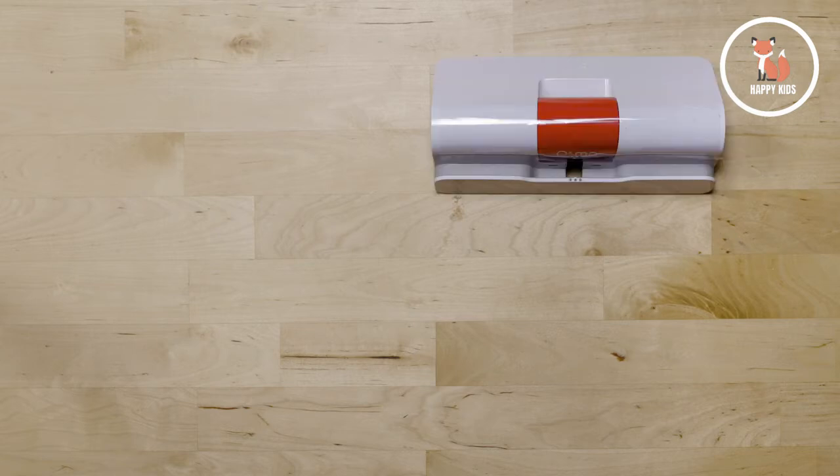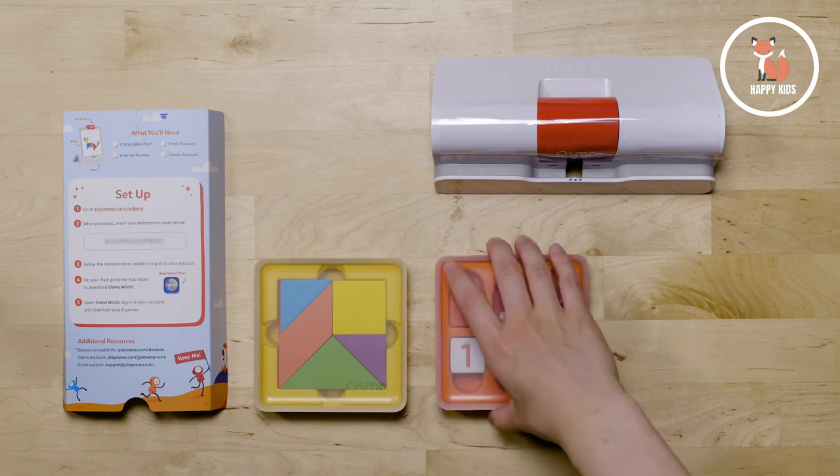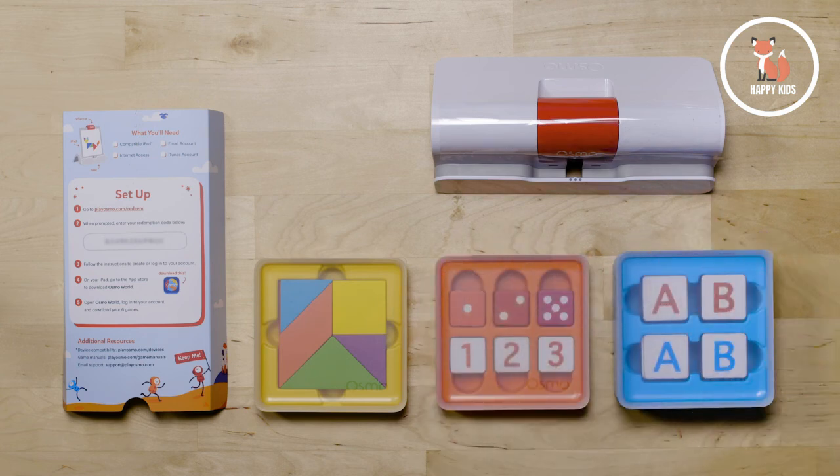When you open up your kit, you'll find an Osmo Base and Reflector, setup instructions, and three plastic storage containers with the tangram, numbers, and words pieces needed to play all seven games.